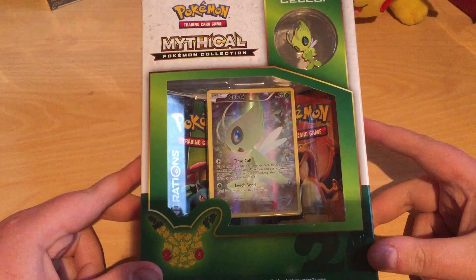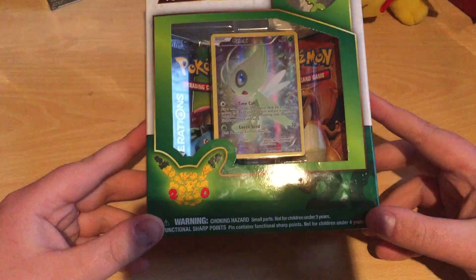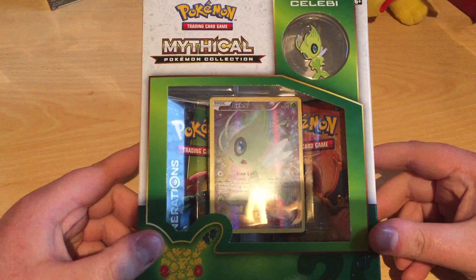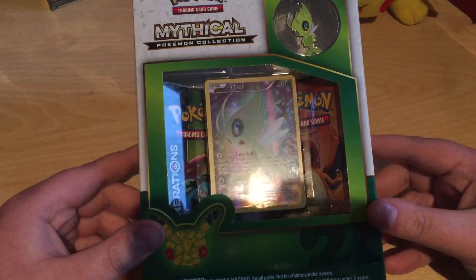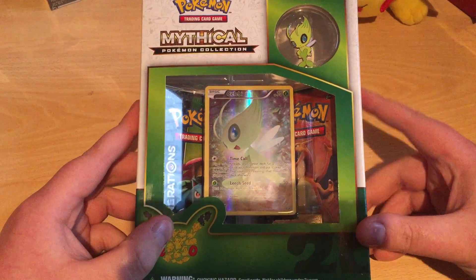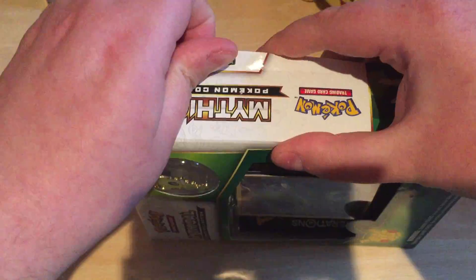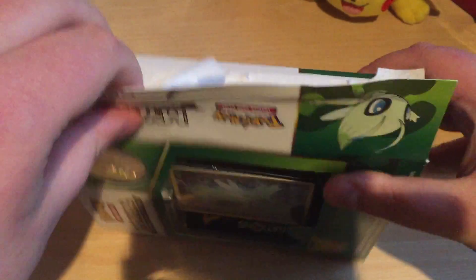Welcome everybody to the Unboxing Freaks. Today I got an unboxing from the Mythical Pokemon Collection — 20 years of Pokemon. They got the Celebi edition and I didn't get the Mew edition, sorry about that. It's not my fault, I didn't really want to buy the Mew edition. Anyway, moving on, I'm gonna unbox this awesome box right here. It's hard to catch Celebi, know what I mean?